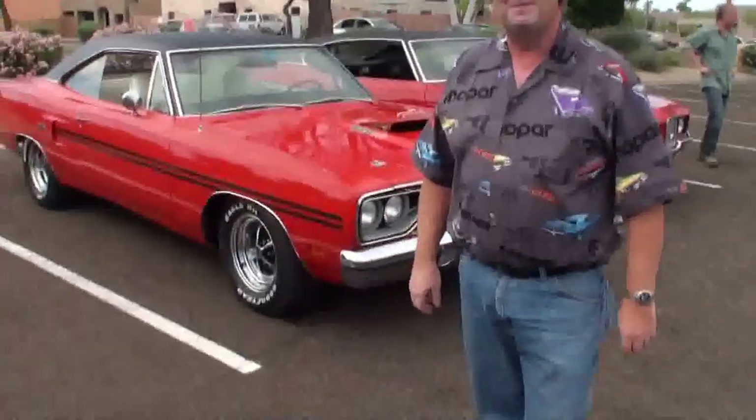I'm Lew with another episode of My Car Story. I'm here with Mike Adams. Mike, nice to see you. Same here. Another Mopar guy. So I'm going to grab the camera and let's take a look.